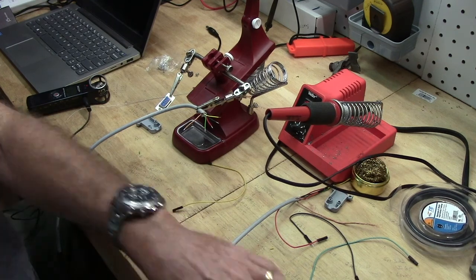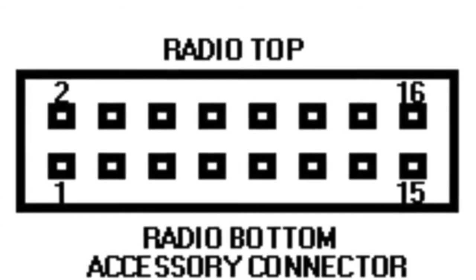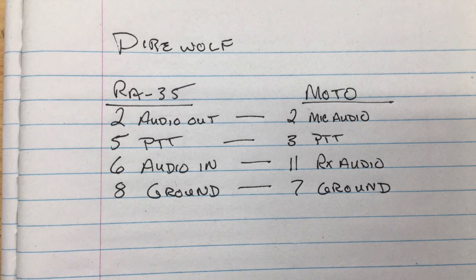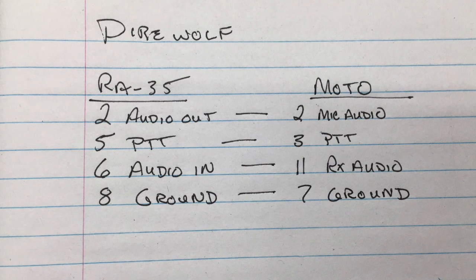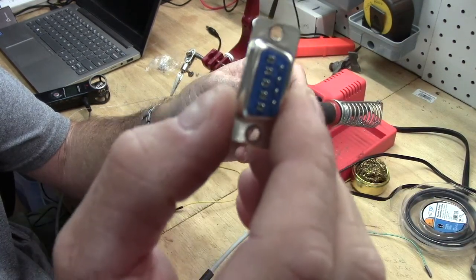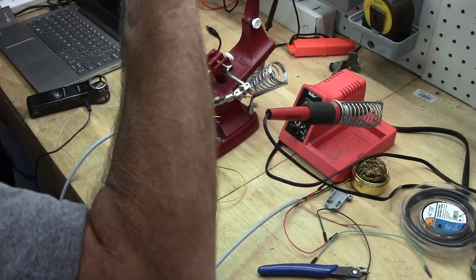Barry sent out a pin-out of the radio in that email group, and I'll insert a picture into the video. The Motorola mic audio is pin 2, push-to-talk is pin 3, receive audio is pin 11, and ground is pin 7. On the RA35, audio out is pin 2, pin 5 is push-to-talk, pin 6 is audio in, and pin 8 is ground. If you look at the DB9 when you buy them, they're numbered, so we're going to land them according to their numbers of where they need to be.